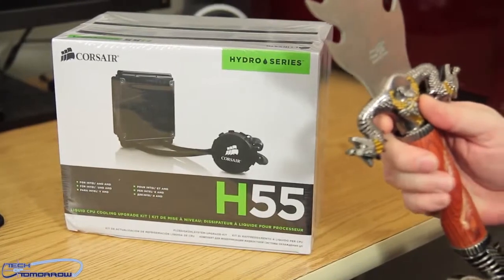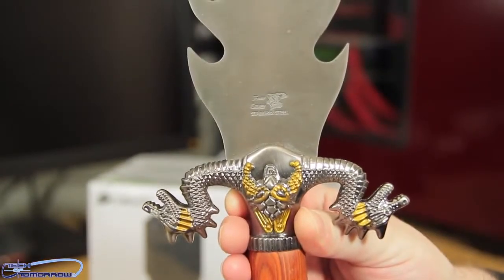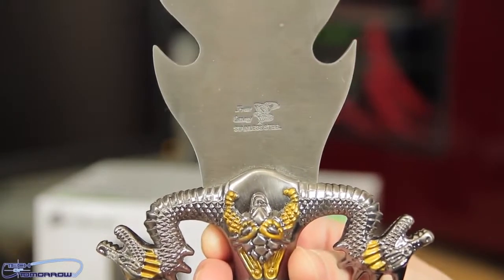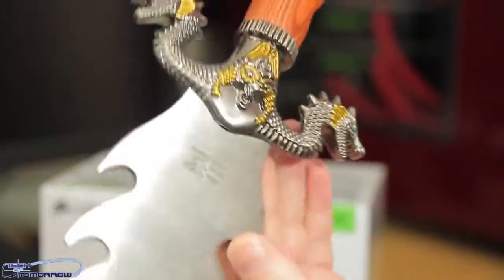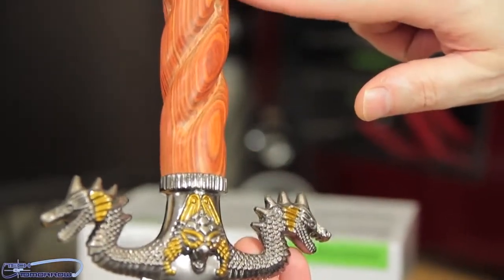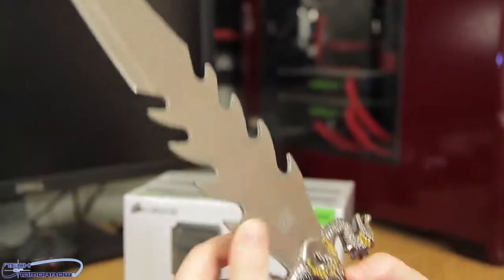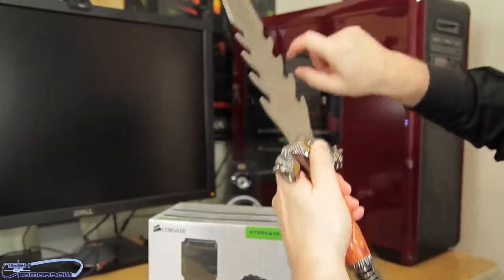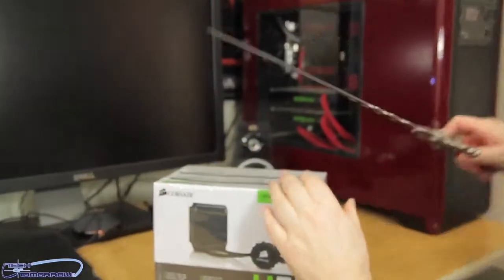A lot of questions I always get are: where do you guys get your stuff? The name of the person that made this sword is right here — you can find them online and buy their stuff. This thing's pretty cool. The inlay is all badass — you've got dual dragons right here, a nice wooden handle, and another totally cool dragon on top. The blade is quite nice. So let's go ahead and jump into the unboxing — I'll insert it in the side here and just cut the plastic.